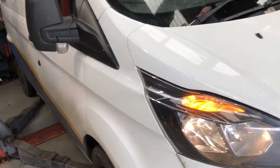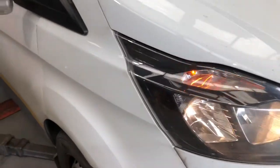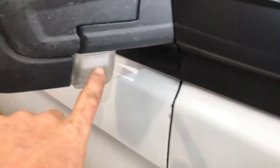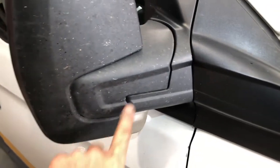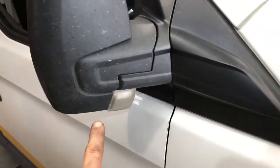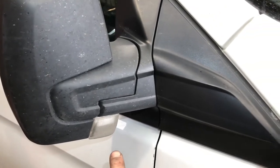We have a 2018 Ford Transit Custom. The indicator is on but I have no indicator working here. What I'm going to show is how to remove this, because I've been looking at it — not just now but before — and I found it hard enough to get off.